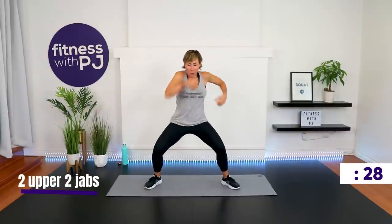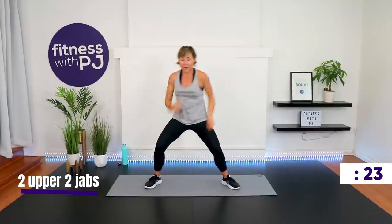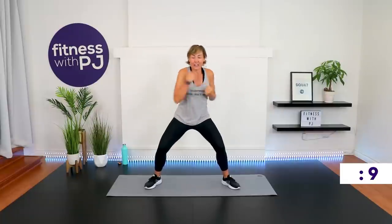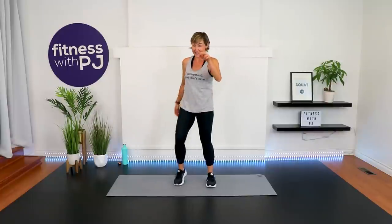We're sinking down in that squat — knees track with toes, drop the bum. Upper, upper, jab. We are picking the speed up — that is optional, you find your intensity. That's the great thing about working out at home: you don't have to keep up with the 25-year-old beside you when all you really want to do is trip her or hold onto her ponytail so she can't jump so high.